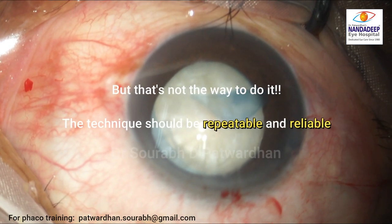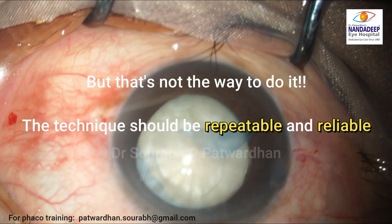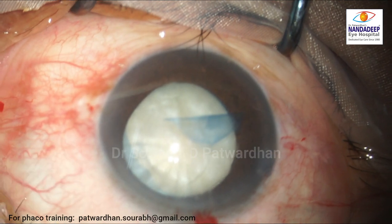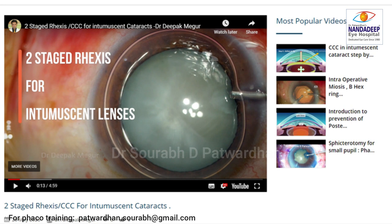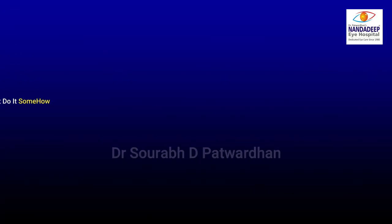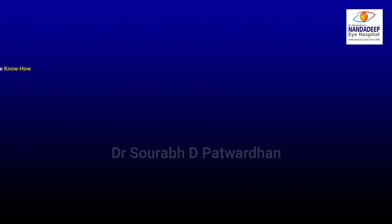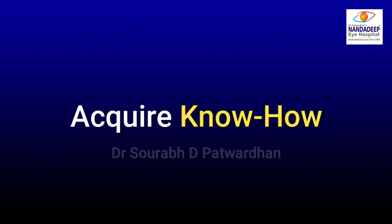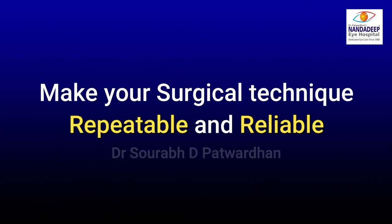But that's not the way to do it, because the technique we use should be repeatable and reliable. That's why I recommend all of you to watch the step-by-step guide for intumescent cataract — I will post a link. You can also do a two-stage rhexis. Don't do it 'somehow,' because you will always have failures. Acquire the know-how and achieve results repeatably and reliably. Thank you.